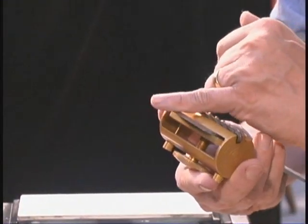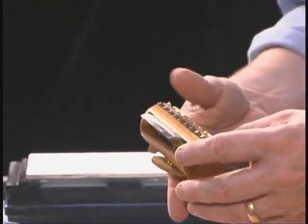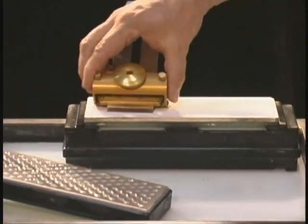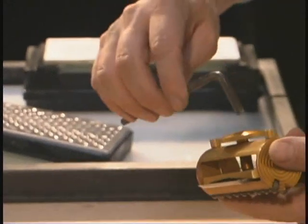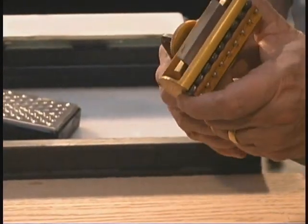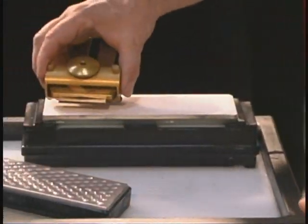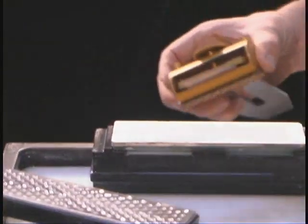If you notice that the contact area is a little bit askew, then simply adjust the jig just a hair so that it makes nice flat contact. When you feel that it does, take an Allen wrench and snug it up. You don't want to tighten it very, very tight — just snug it up. It's a big nut and it really cranks right down on top of the blade. Now it's held in there perfectly and you can begin sharpening. It's really that easy.